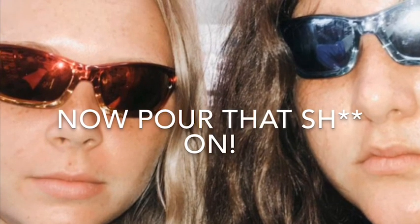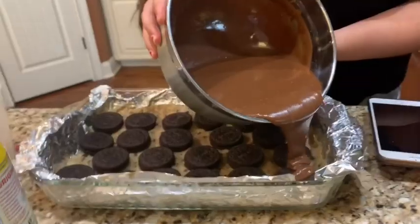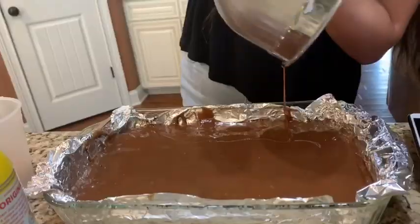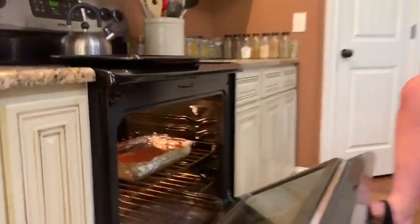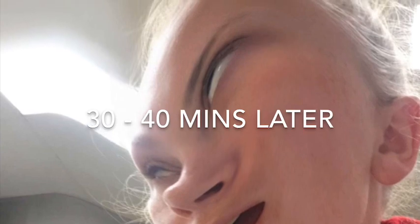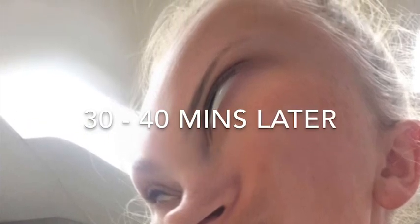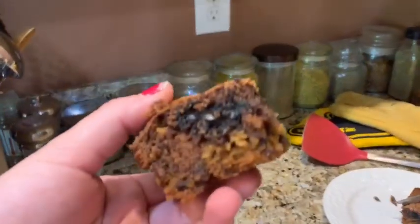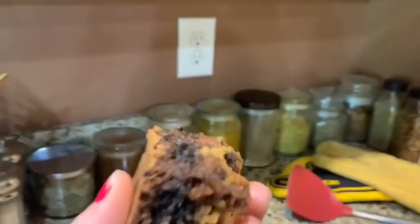Go to the eggs. It looks like you're getting sick. And it's all soft.